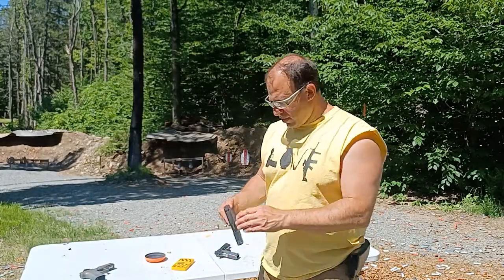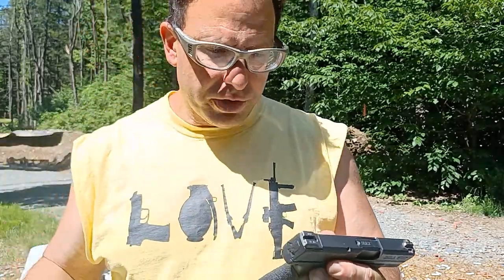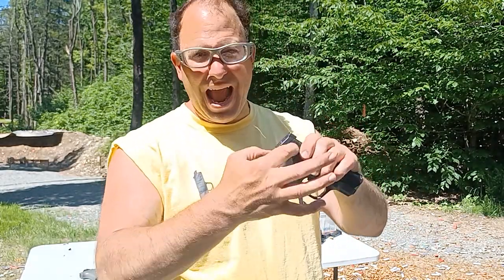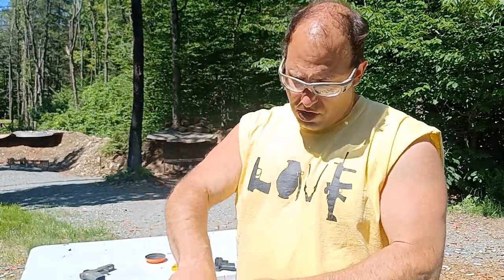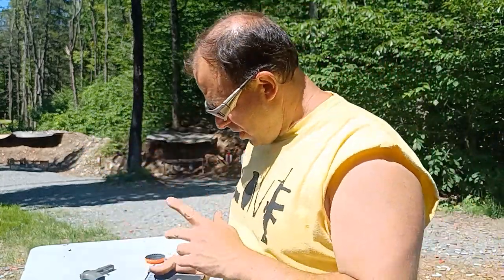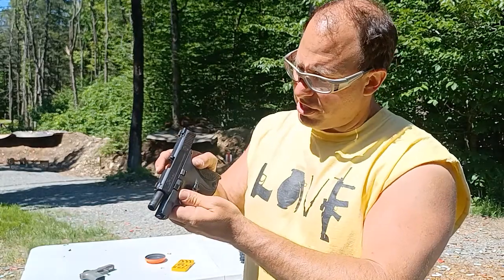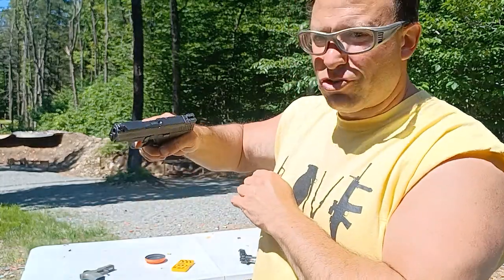I have here a Shield 9, which is a very good gun — don't confuse the Shield 9 with the Shield EZ, they are two totally different guns built completely different. This is actually a very decent gun; I carried this for a year. The Shield EZ has a back strap safety and a thumb safety, similar to a 1911. To take this gun apart, you lock it open, rotate this down, bring it forward, then dry fire — that's how you take it apart.